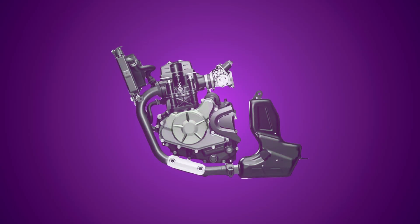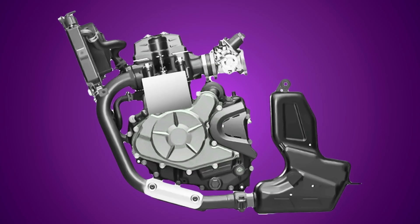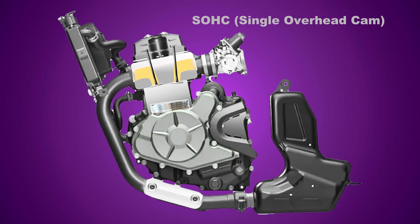First, let's understand what tappet adjustment is all about. Every motorcycle engine is composed of a cylinder, a cylinder head, and two, three, or even four valves depending on the engine model. When it comes to SOHC engines, ideally you should have something called a tappet or a valve clearance that is already fixed by the manufacturer, and for DOHC engines you'll have something called shims, which are physical discs that determine how much valve clearance will be allotted for each valve.